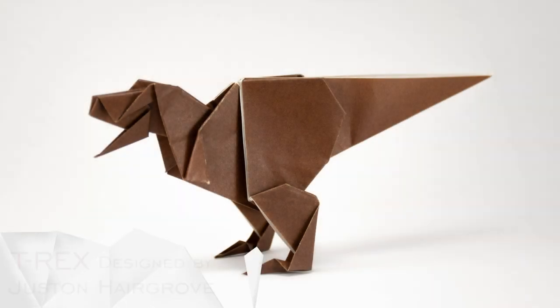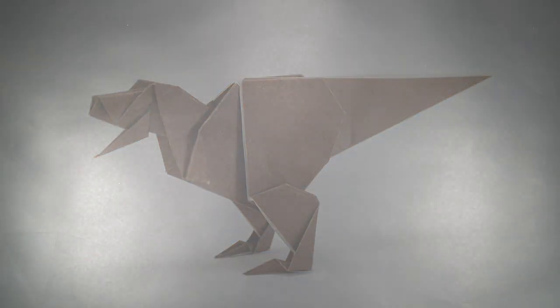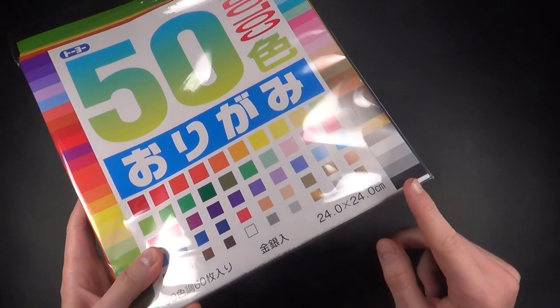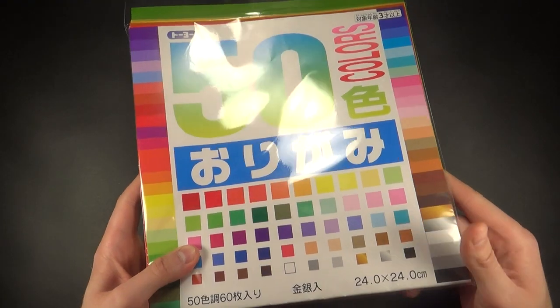Hey guys, in this video I'll teach you how to fold a T-Rex design by Justin Hairgrove. The paper I'll be using today is regular origami paper, also known as Kami. This one is 24 cm, that's around 9 inches, but you can use any sort of paper — printing paper will work just fine. Let's start folding.